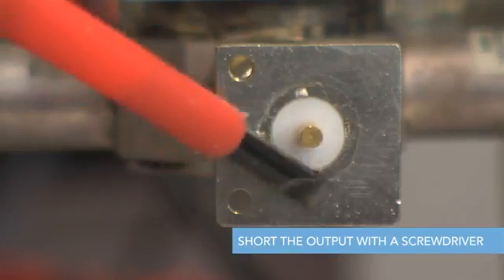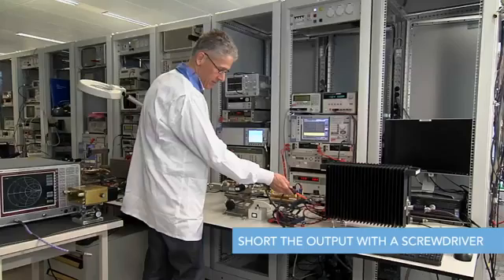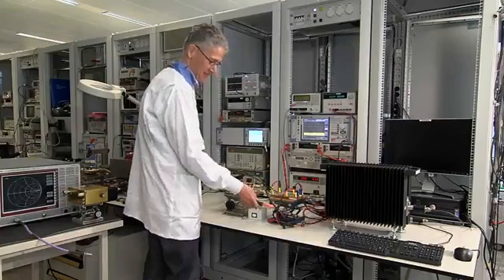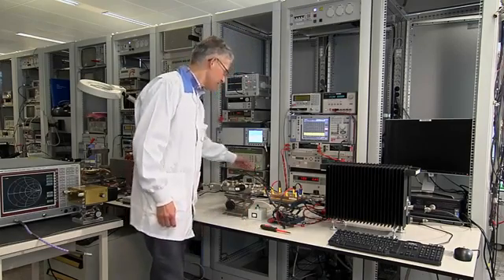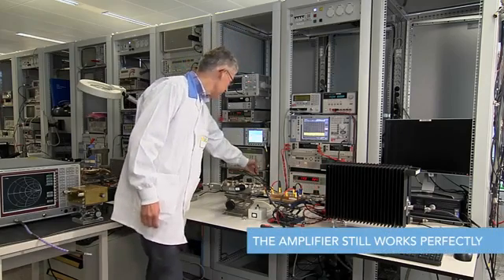We switch on the power and quickly short the output with a screwdriver. You can see the extreme amount of energy at the terminals, a condition that would kill most LDMOS devices. We return to the normal situation — 50 volts, 1200 watts into a 50 ohm load — and see that the amplifier still works perfectly.